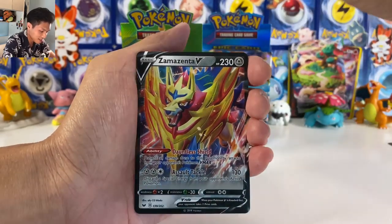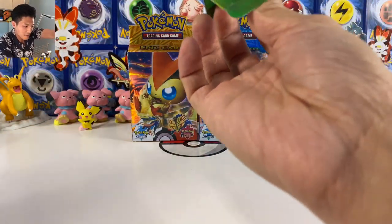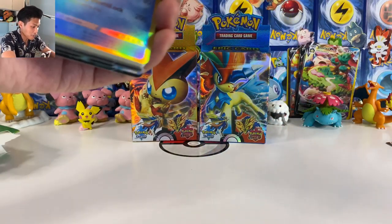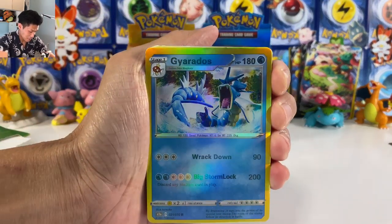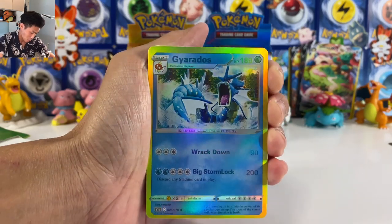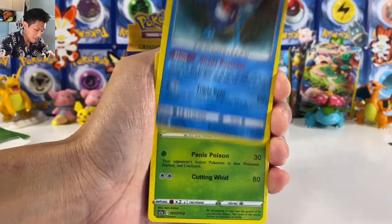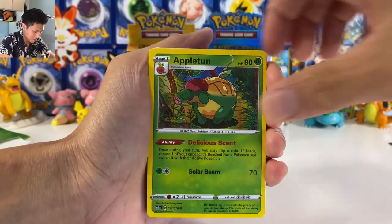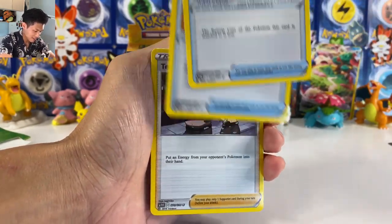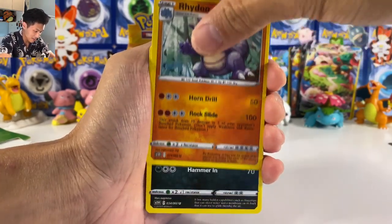Yeah, exactly the same. Let's see if this next box will be different. Okay, we finally got something different — we got Gary, like a semi-holo card. These cards look so so bad.